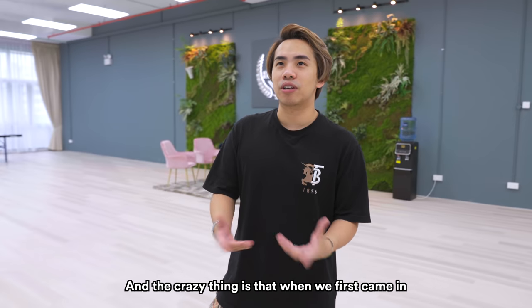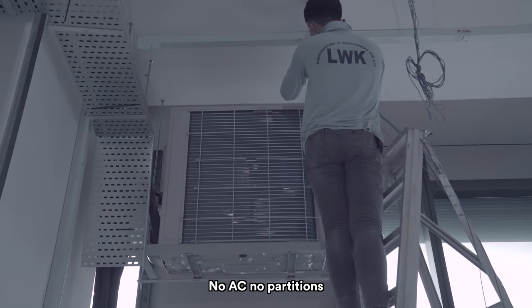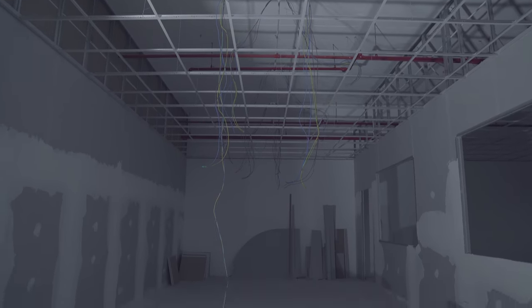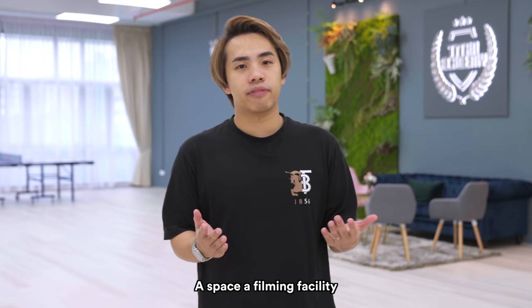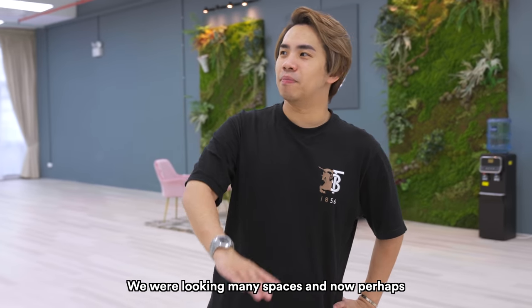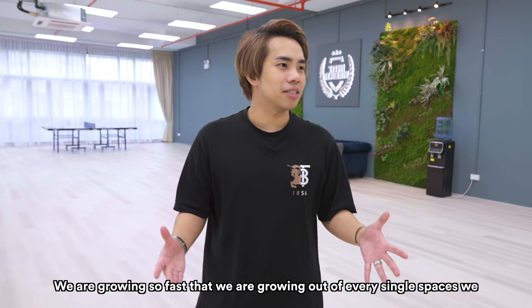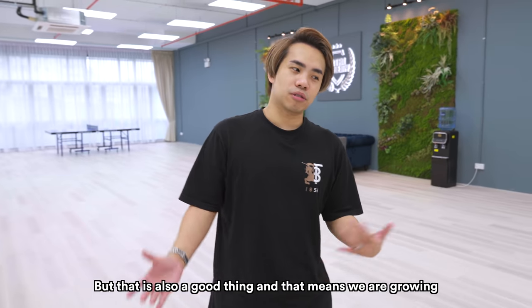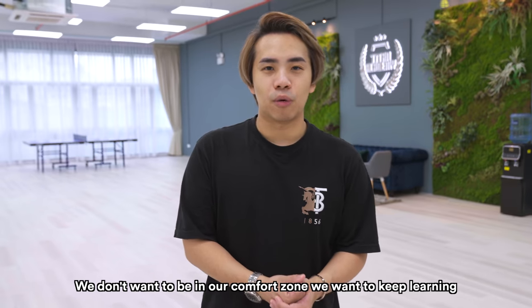The crazy thing is when we first came in, it was complete emptiness — no AC, no partitions, no cyclorama, no paint, no lights, nothing. But after nine months, we finally have a filming facility for Titan. We were looking at many spaces, and now perhaps we're considering getting a few more units in this building. We're growing so fast that we're growing out of each and every space we find, but that is also a good thing — it means we are growing. We don't want to be in our comfort zone; we want to keep learning.